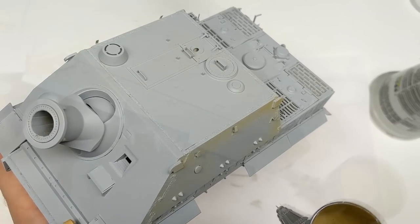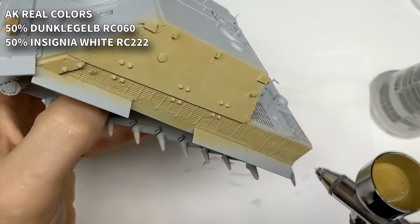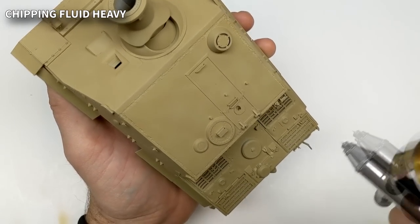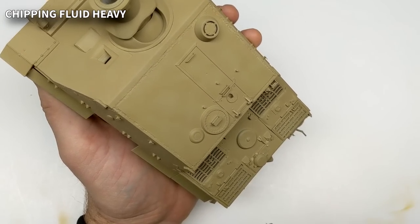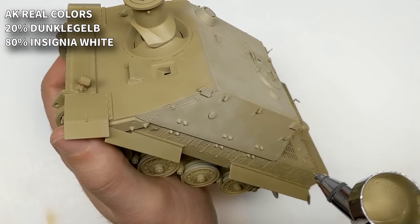The big challenge I had set for myself on this tank was that I wanted to do a single color but keep it interesting — not just do a solid dunkelgelb and be done, but by desaturating the paint and hitting it with filters and oils and chipping, try to make it look interesting and more appealing than just bland.